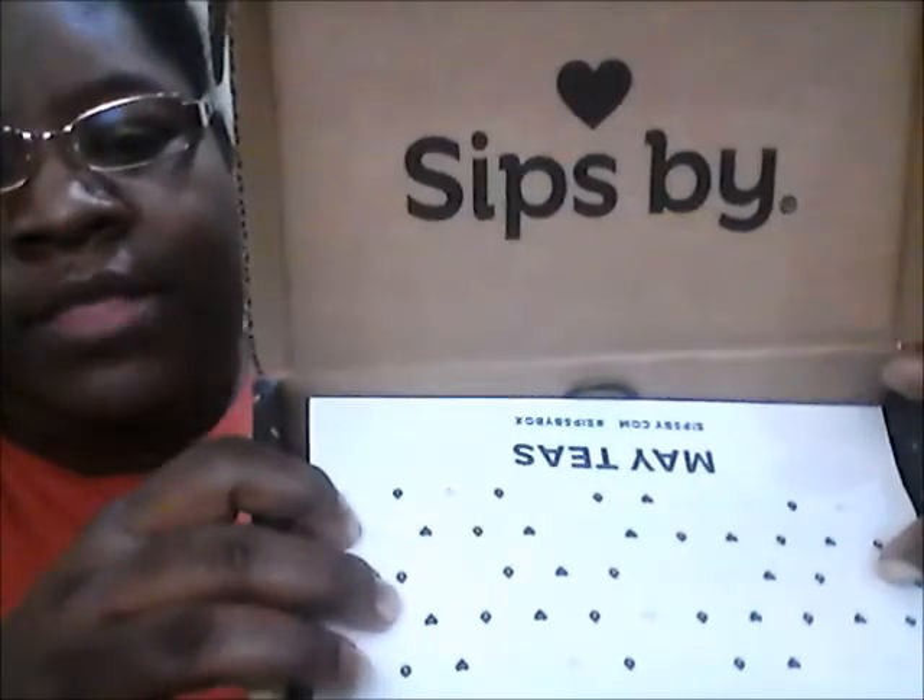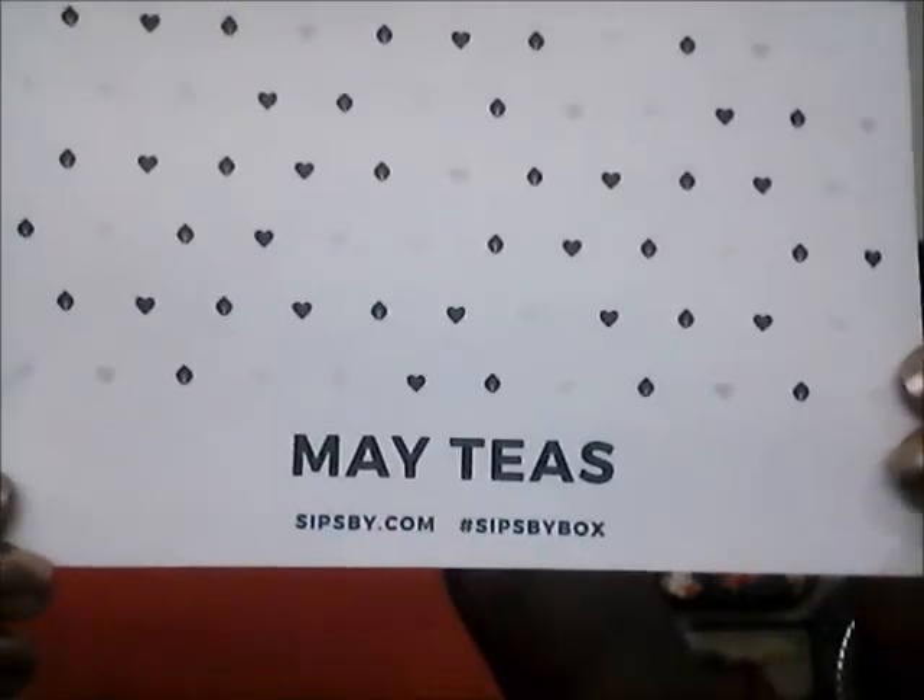We're going to open this up and see what we got. When you open it up, you see the Sips By tea, and on the top it says it is the May teas from Sips By Tea. It does tell you all of the teas that are in the box on the back. It says 'Made for' — I just put my first initial L, but if I had put my full name it would have said my full name. So let's take out the first tea.